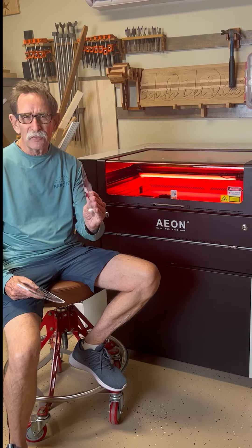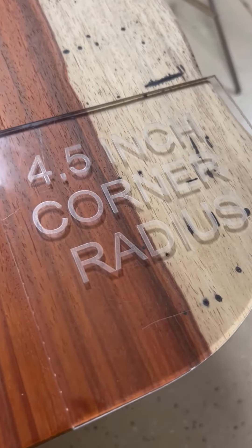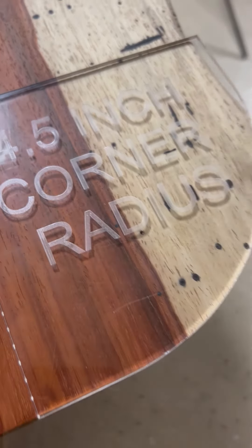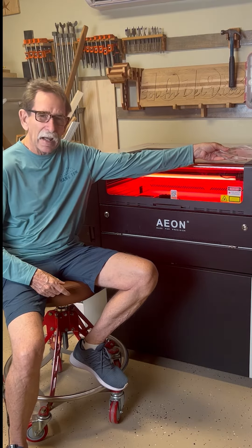This is some 3/8 inch acrylic that I made a woodworking template out of. This is another template that I made, saving myself quite a bit of money on templates, and I can make as many templates on here as I would like.